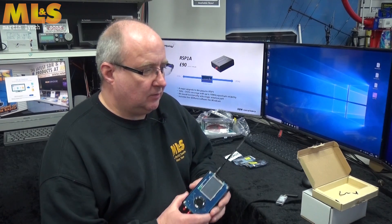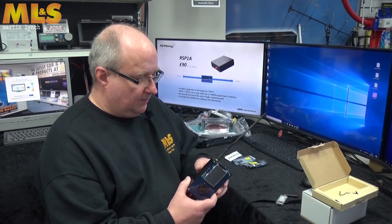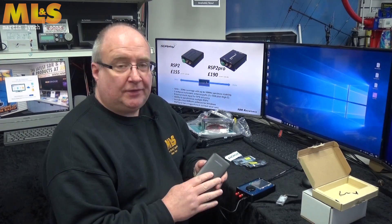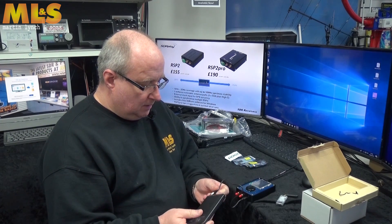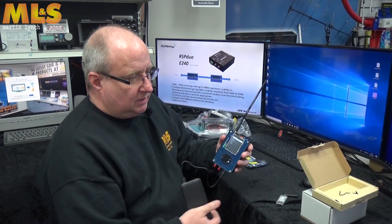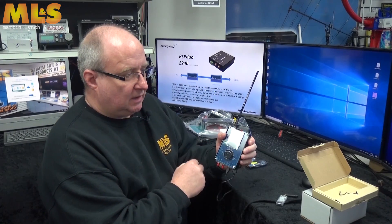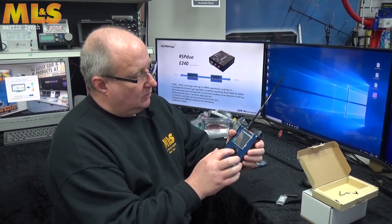The first thing we'll look at is this little PortaPack kit. If you pair it up with one of these little battery packs, it becomes quite a portable little receiver. I'll try and do some close-ups. What you've actually got here is a tiny radio which you can do quite a lot with.